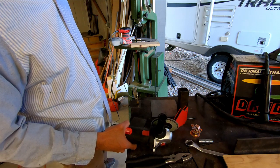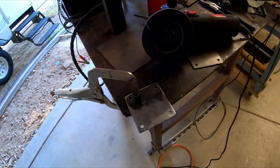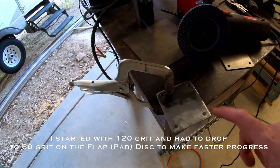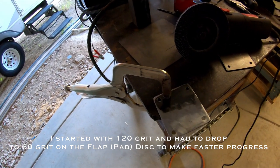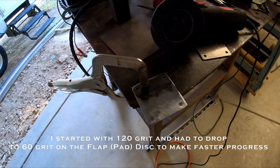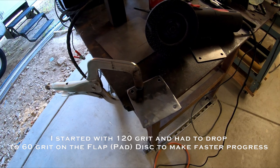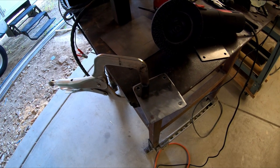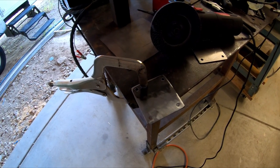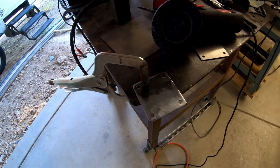Unclamp, rotate. Alright, here's the piece with half of the mill scale removed. That's the mill scale — it's a coating from the factory that protects it and keeps it from rusting. But there's oil and other things, and sometimes it's even difficult to weld through. And for sure, for paint to stick, the mill scale needs to come off.